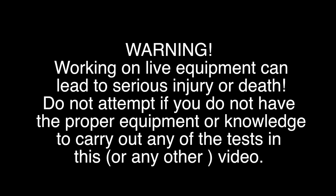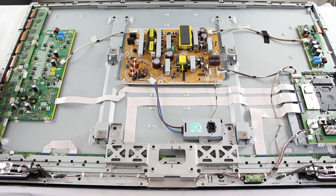Panasonic plasma TVs send out blink codes, so if you start disconnecting boards, you will receive blink codes for different problems from the original.